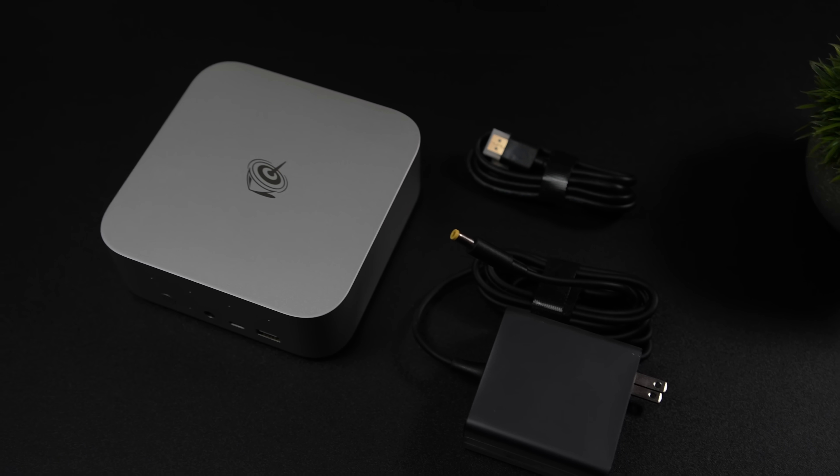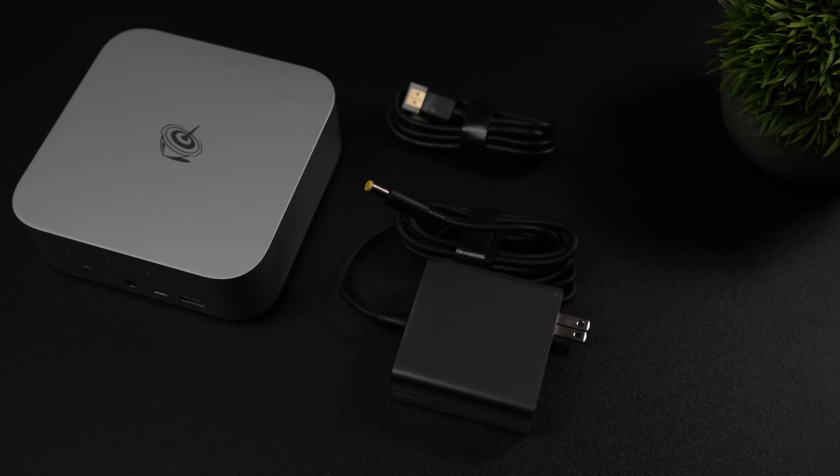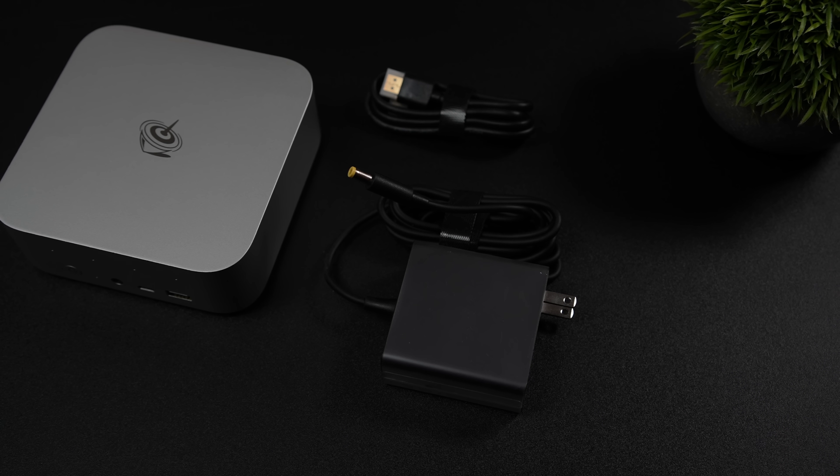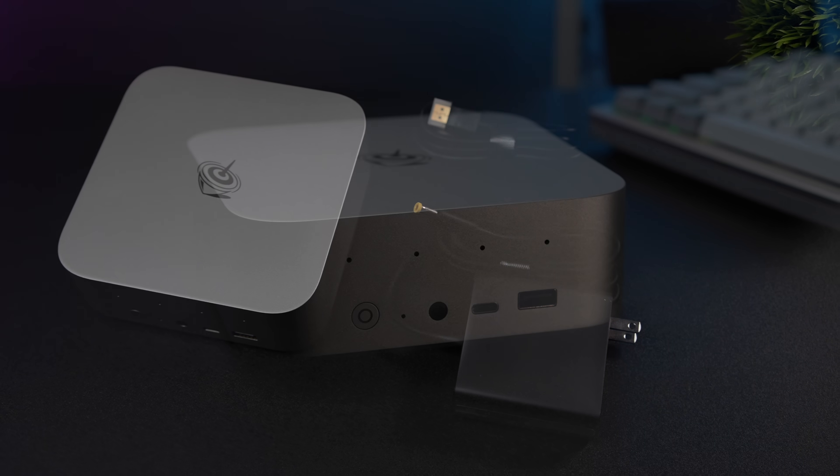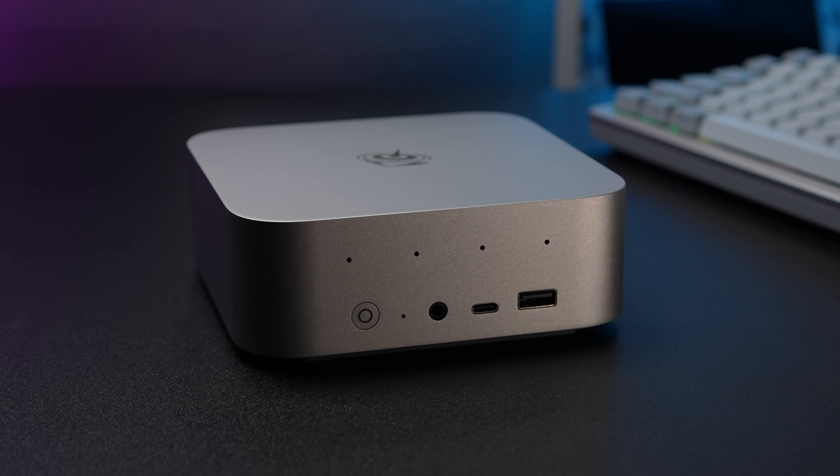Inside the box, we get the mini PC itself, an HDMI cable, and a 120-watt small form factor power supply. When it comes to IO up front, we've got a full-size USB 3.2 port, a USB Type-C port — both of these front ports are 10-gig ports. It also has a 3.5mm audio jack up front, and you might notice these four pin holes — this is actually for the quad microphone array they have built in.